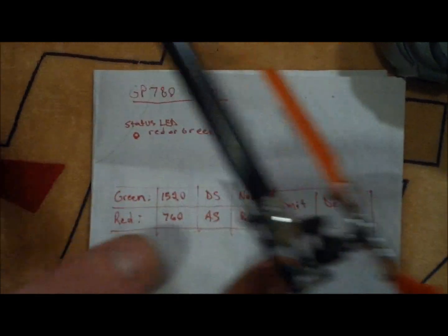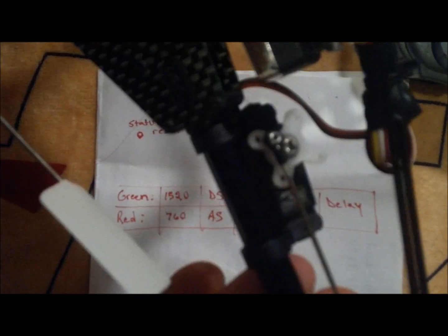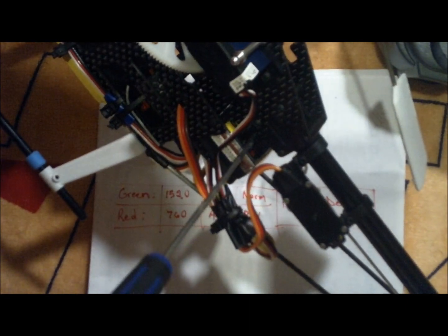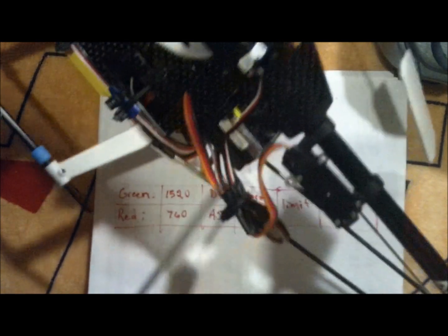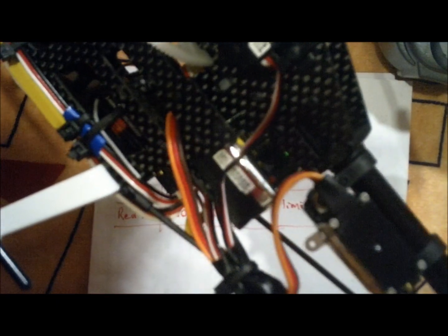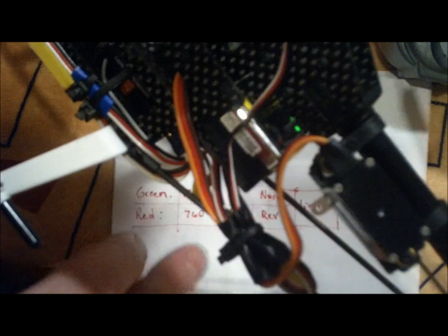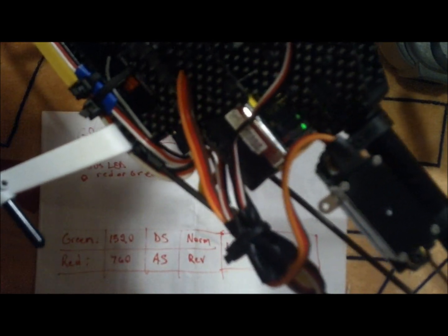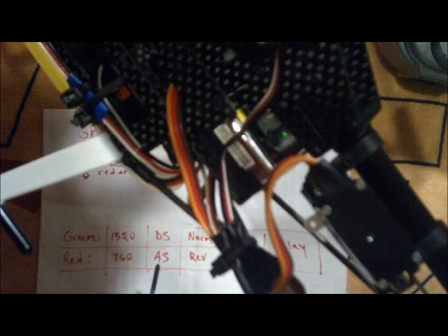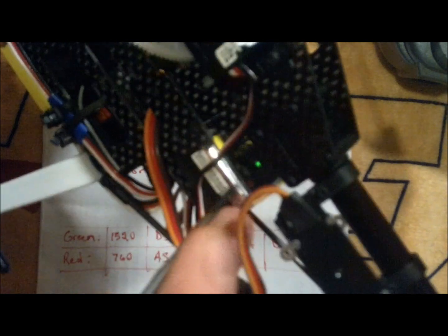Now for a sample setup — we've got a 1520 speed on this servo, it's a JR290G, great little servo. Hold the button to enter setup. It's already flashing green for speed, so that's correct. Next, digital or analog servo — it is digital, which is green, so that's correct. Next, normal or reverse — we already showed it was going in the correct direction, so we're going to leave that red, which is reverse.